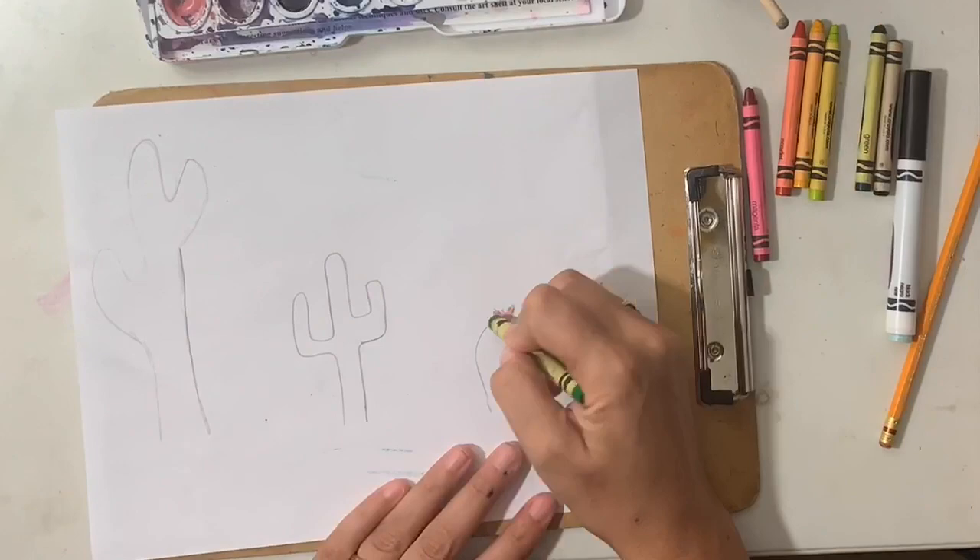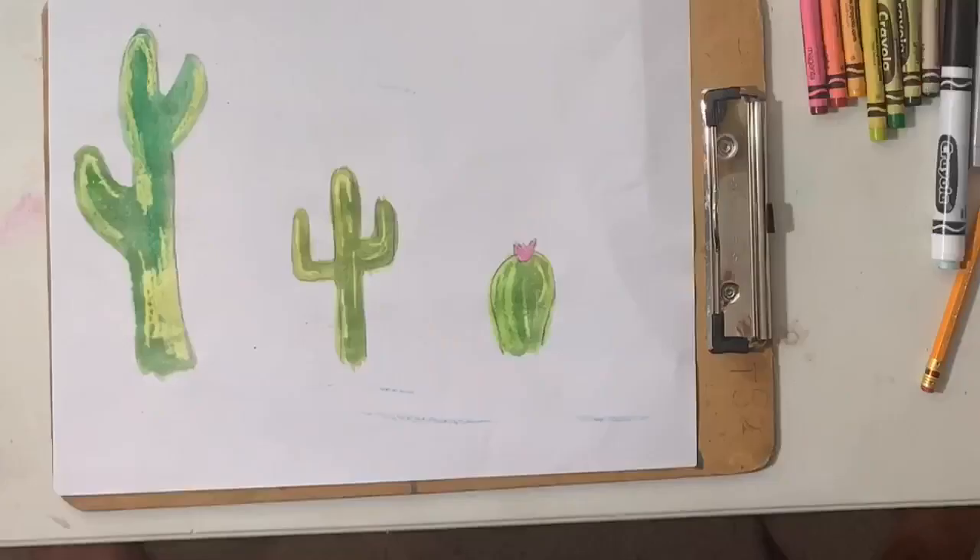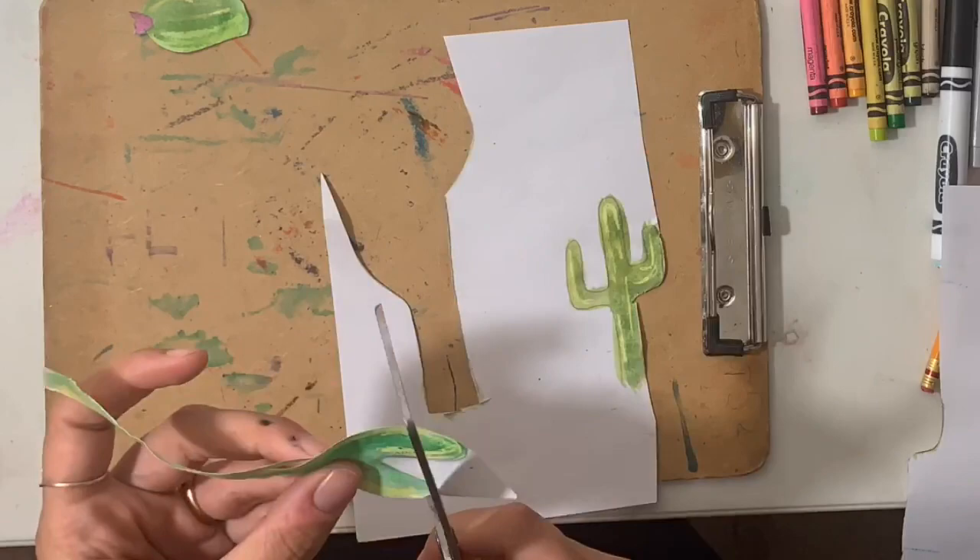Once you are finished with your drawings, you can begin adding color to your cacti. Next, you will need to cut out your cacti. If you chose to paint yours, please don't do like Ms. Bradley and try to cut them while they're still wet.